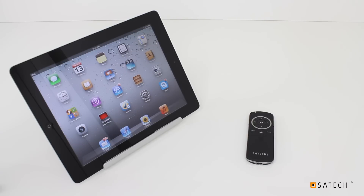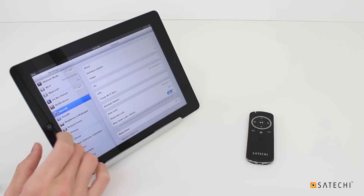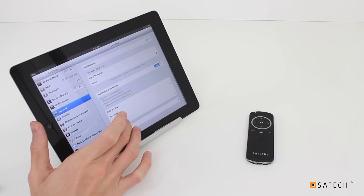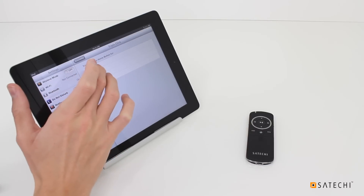Using Accessibility mode requires a bit of additional setup in your iOS device. Open your Settings and go to General, scroll down to Accessibility, then scroll down to Triple-Click Home, and set it to VoiceOver.